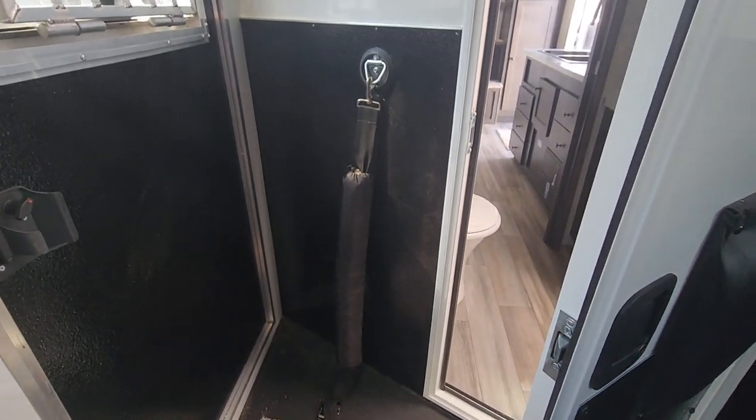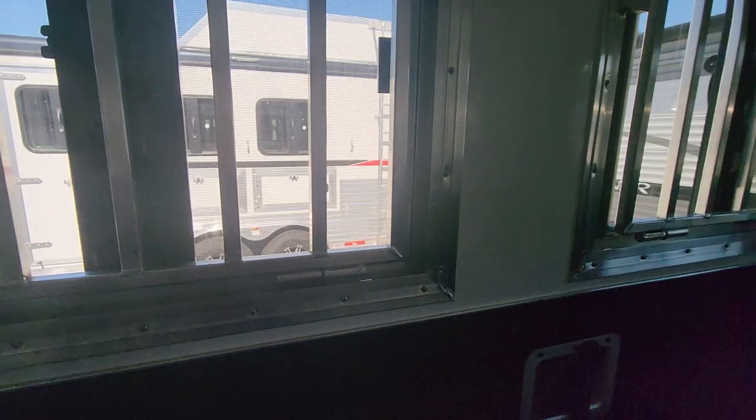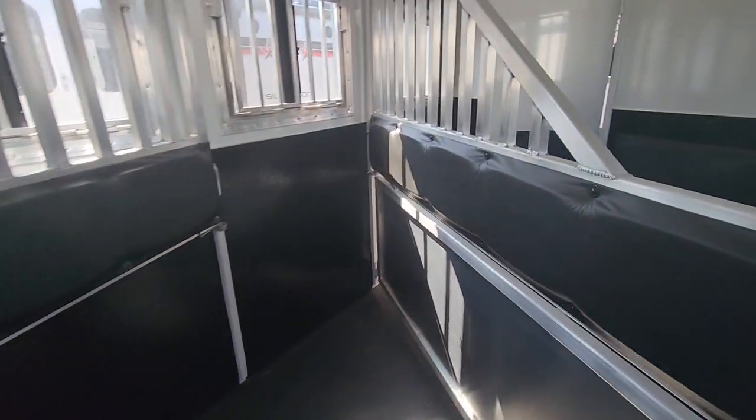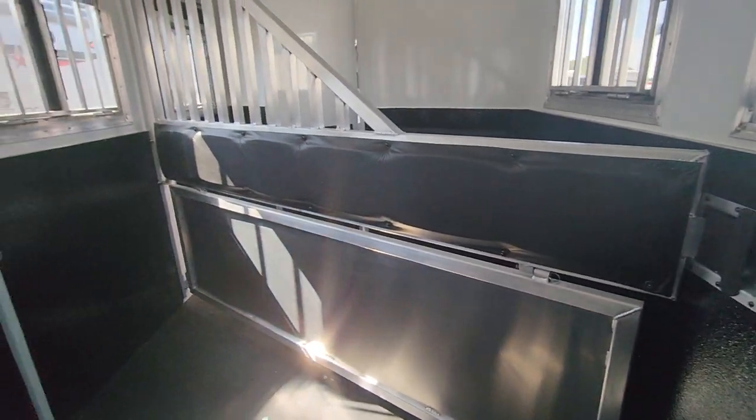Coming into the actual trailer part, it's got aluminum floors with rubber mats on top for anti-skid. You've got padding down the side up in your front horse area, a nice little chest bar, and this one comes with the stud divider with drop-down windows.